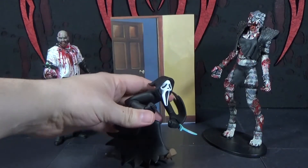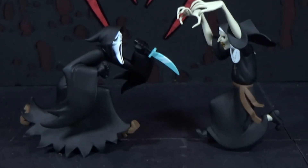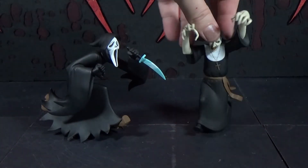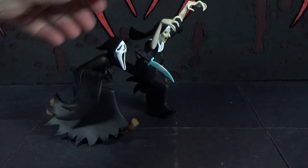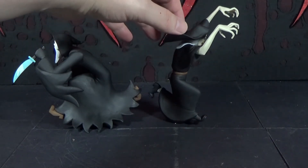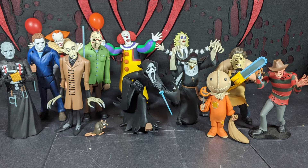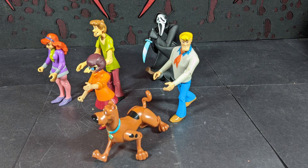There's the Nun and Ghost Face running at each other — playing chicken, or maybe they're running together chasing somebody. There's all of our open Toony Terrors — that's pretty cool. We've got a lot now, like 12 of them not counting the rat. There's Ghost Face chasing the Scooby-Doo people.